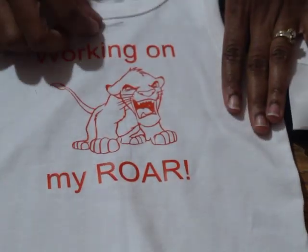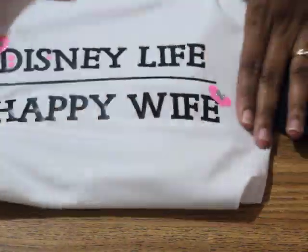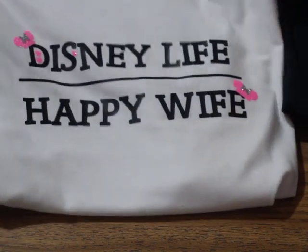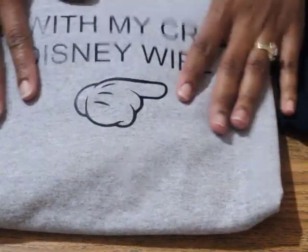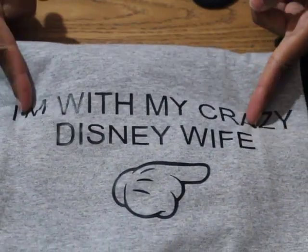You're gonna hear kids in the background — I didn't feel like doing a voiceover. This one's for my son for Animal Kingdom: 'working on my roar' with a cute little Simba. This one I made for myself — we all know this is true, ladies. And this one's for my husband: 'with my crazy Disney wife' — this is the truth!